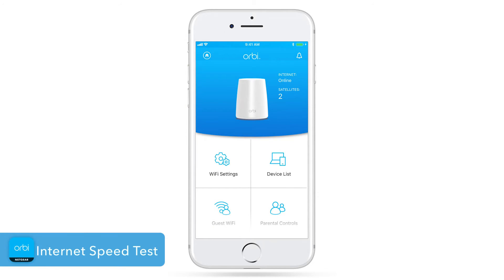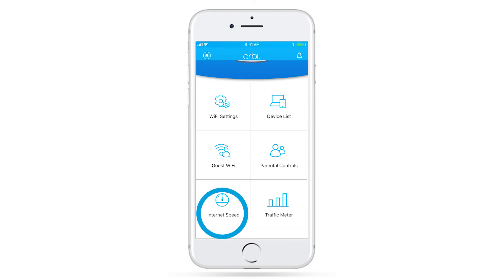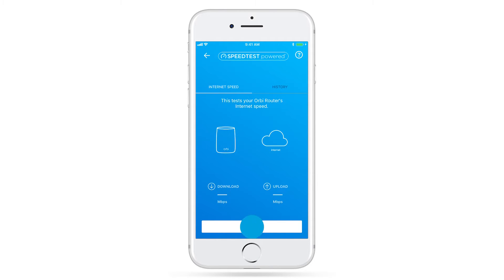You can also use the Internet Speed feature in the app to test the internet speed from your service provider to your router. Simply click on Test Speed and start the test.